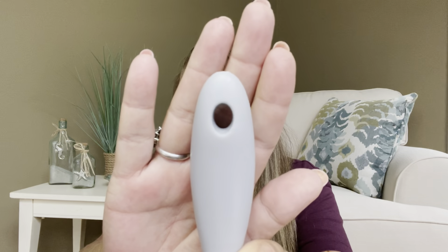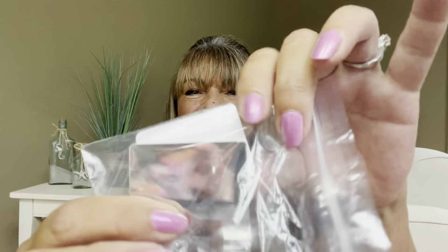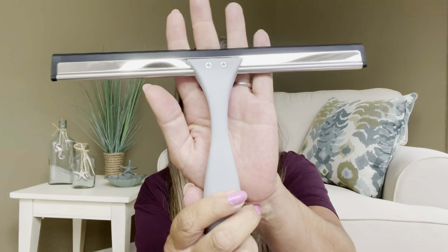It does have a little hole here so if you wanted to put it on a little hook in your shower you could. But they thought of everything — they actually included a little hook, as well as a little sticker where you can adhere it to your wall in your shower. Most likely I'll probably just lean this up in one of my little cubbies. Not only can you use this in the bathroom, you can use it to do all the windows around your house, or when you're cleaning your car windows. So it does have quite a few purposes.